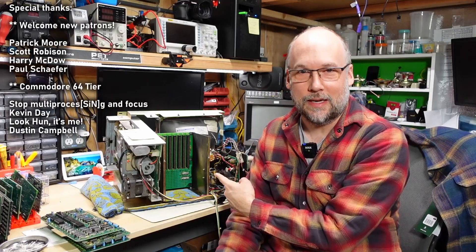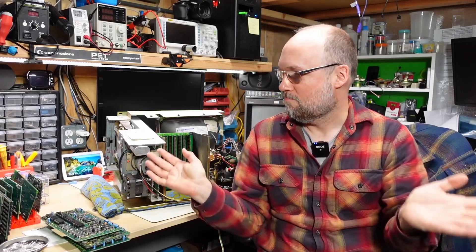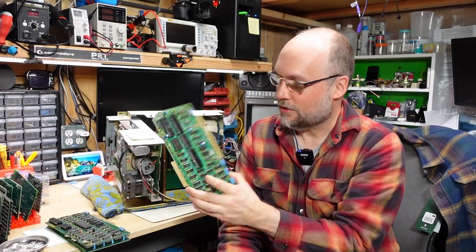Hello everyone and welcome back to Adrian's Digital Basement. Today's video we're going to be looking at the TRS-80 Model 2 again. This is part — I don't remember actually, maybe 4. Previous videos we've looked at the disk drive, the power supply, and the CRT module. In the last video I tried to power this thing up as a complete unit and while it did power on and have correct voltage rails, there was no life out of the unit. So today I'm going to try to revive some life into these digital boards here — this is the CPU one.